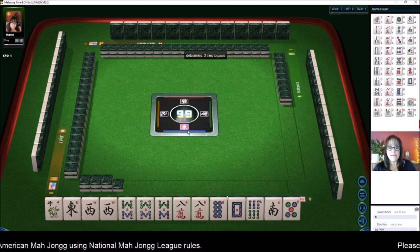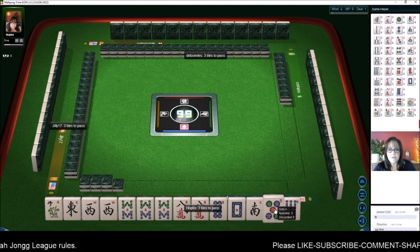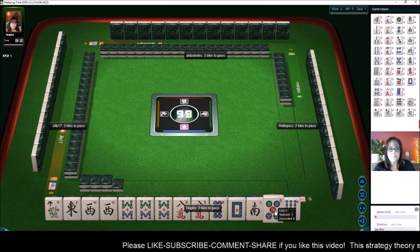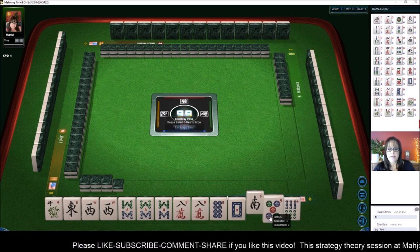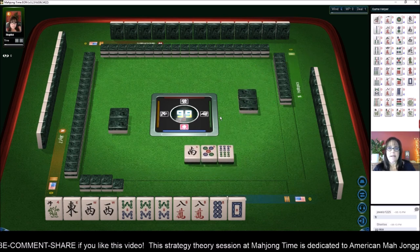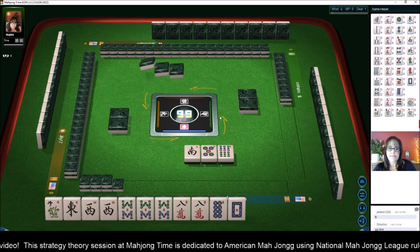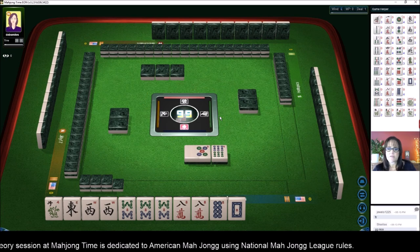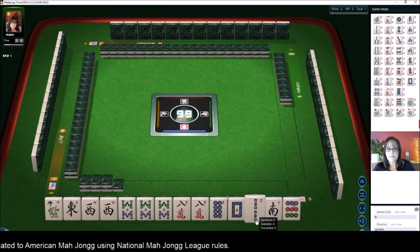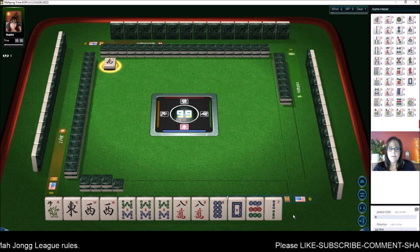We do have three tiles to pass. We get three. It'd be nice to get an east or an eight crack — an eight crack preferably, because then we'll be set. No, we still need an east or a flower. We've got discards, so let's get rid of the south. We got work to do. We could still maybe play like numbers with eights.